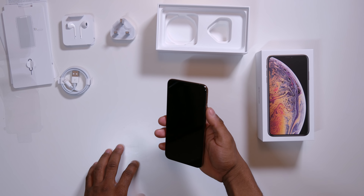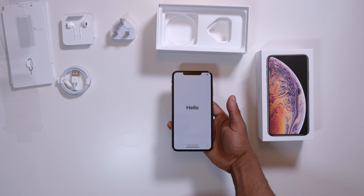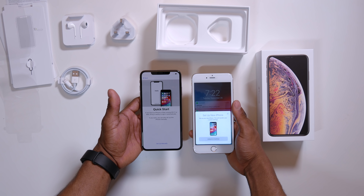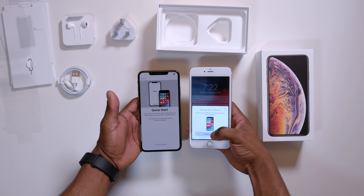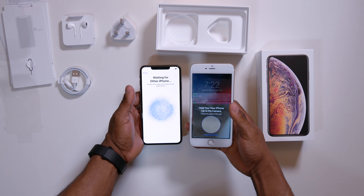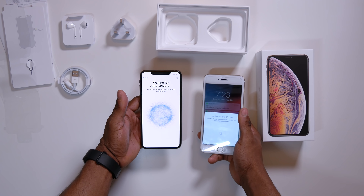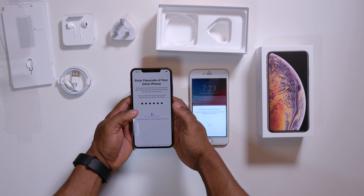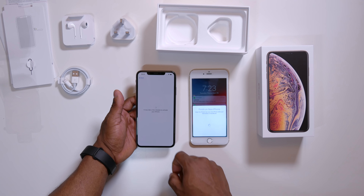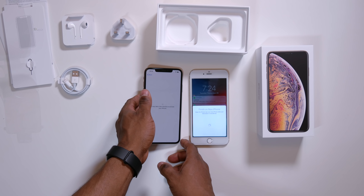Coming back to the phone itself, let me just power it on and set this up quickly. Let me swipe up, select English, and put United Kingdom. I have an iPhone 6 Plus here and it's already asking me to set up the new iPhone. So it's now telling me to position this image using the camera. Let me enter my passcode. It's now setting it up. Wow, this is pretty easy — no hassle, no stress whatsoever.